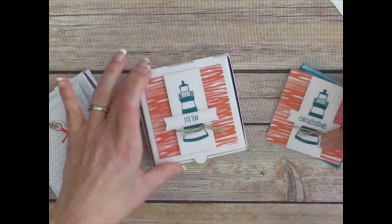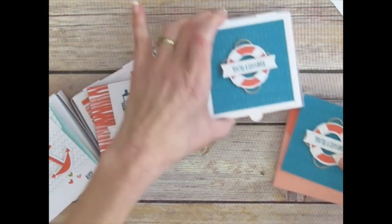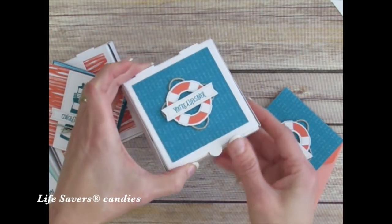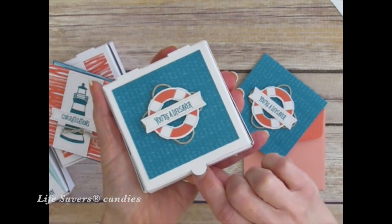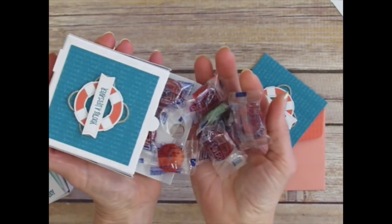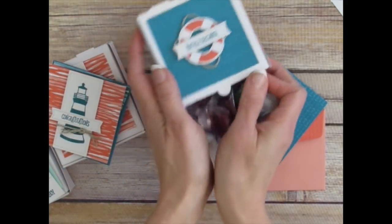This would be a fun one for a graduation, right? Congratulations for you. And then in this one here, I thought lifesavers — of course, a bunch of us are probably thinking lifesavers would be great with this kit. You're a lifesaver. And this is the box that I altered so it opens this way instead of lifting up. And inside I have all of these little fun lifesaver candies — yay! So how do I make that box? I'm actually going to give you a link below that links you to another video that I did that shows you how to make that box, because we're trying to make this video short and sweet.